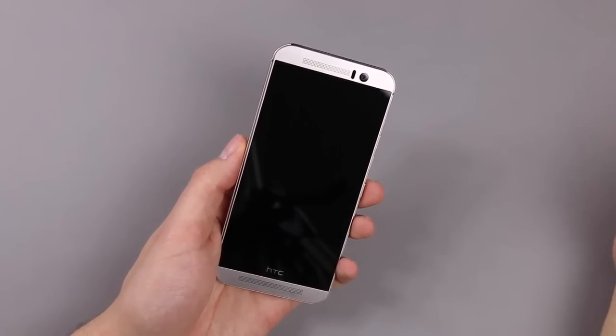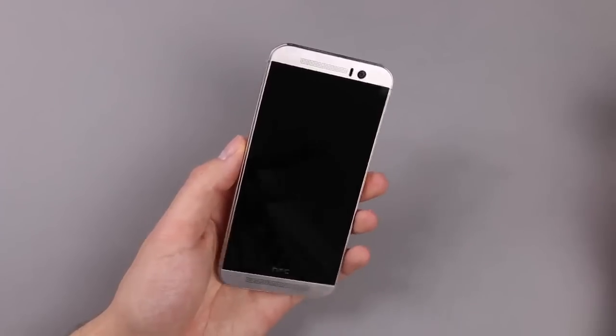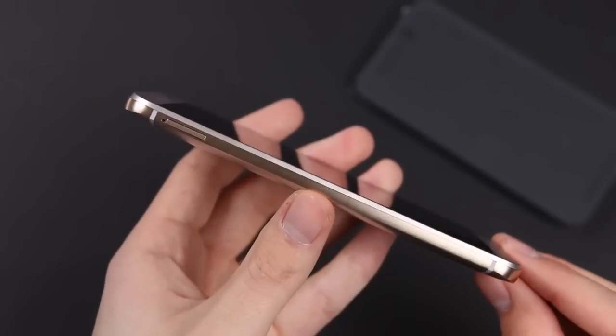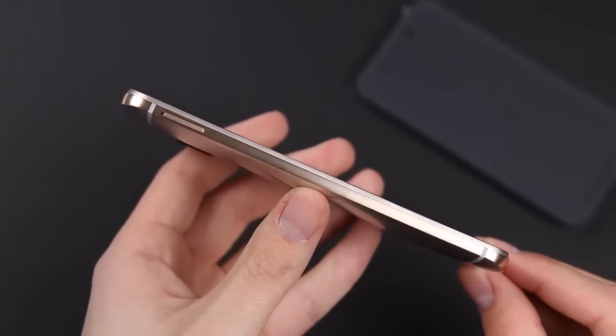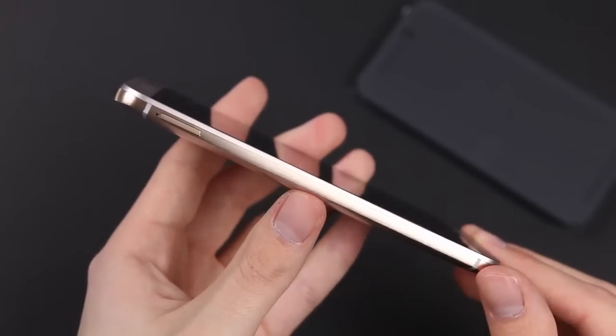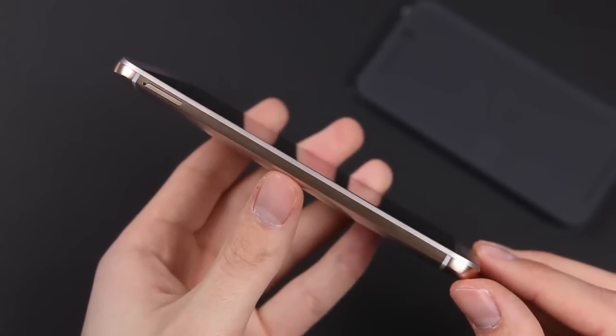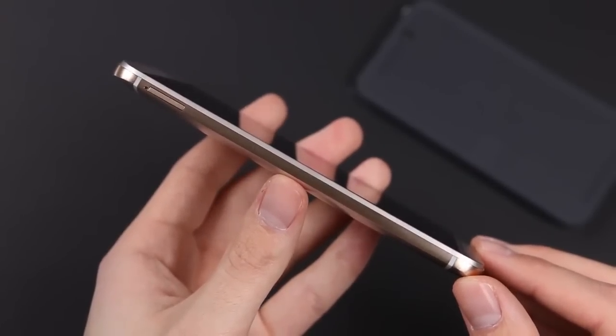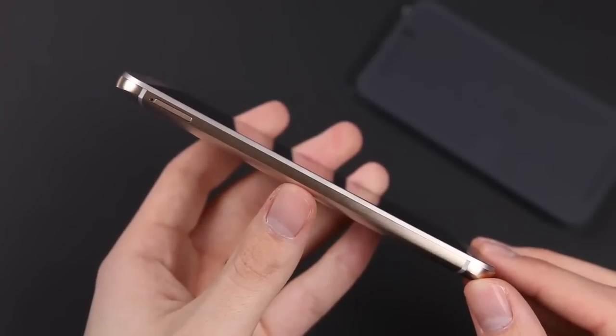That's something a few people complained about, but we can't change that. Of course we have on-screen buttons and the BoomSound speakers. The frame has a kind of goldish color whereas the back is silver — that's something new because HTC has managed to get two colors out of this aluminum, although we still have a unibody design, which is pretty cool.